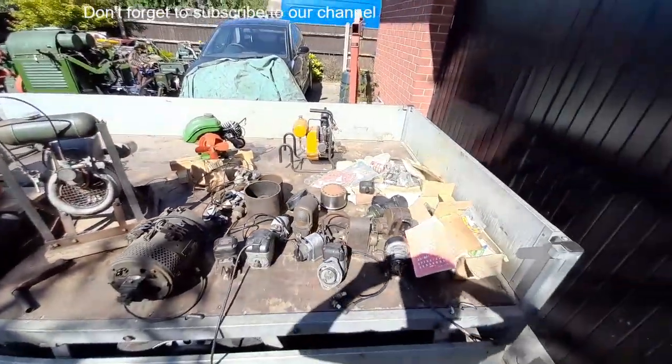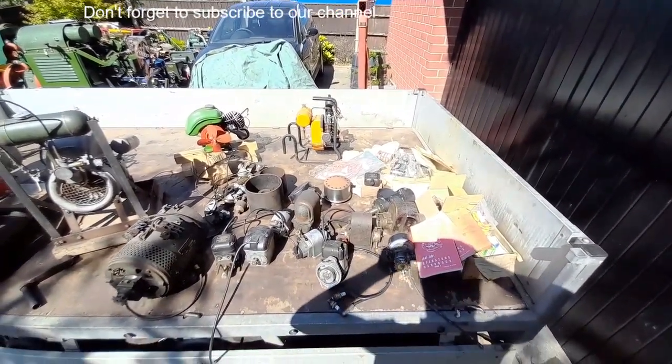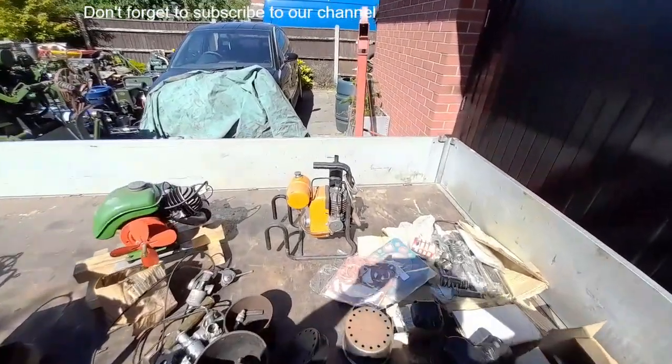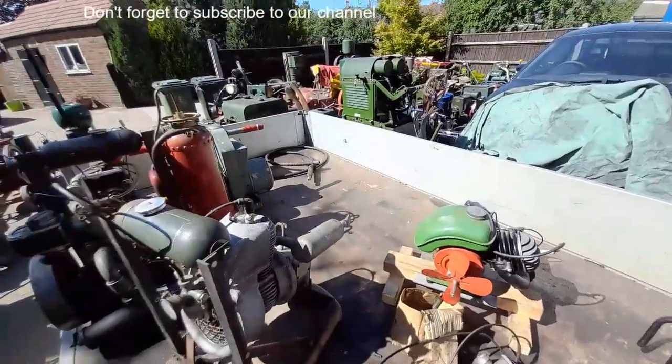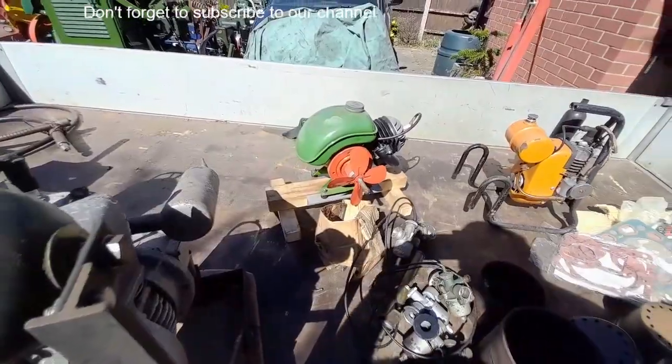A small assortment of the vast heap of spares — there's also another van full which we're yet to go through. Jap flexible drive drill. There is the flexi driver in the corner of the trailer. Another little Jap two stroke.